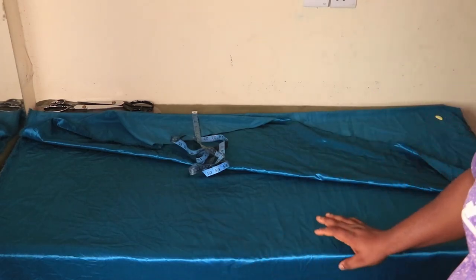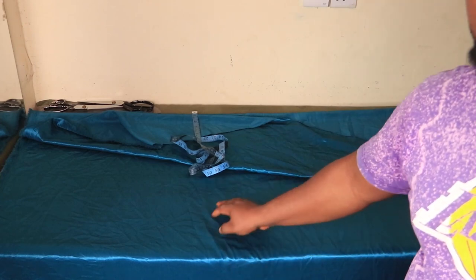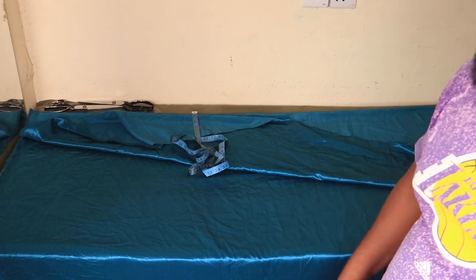Welcome to today's video. In this video I will show you how to make a back swing kimono with the metallic tail fabric that we have on the table. To begin, the first thing you will do is measure from one side of the body across to the other side.